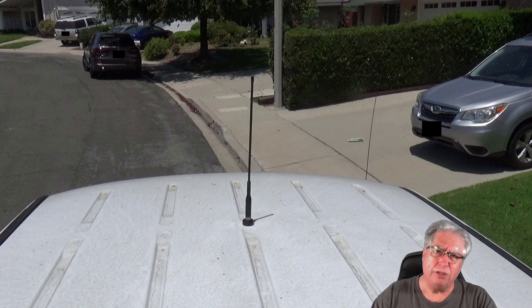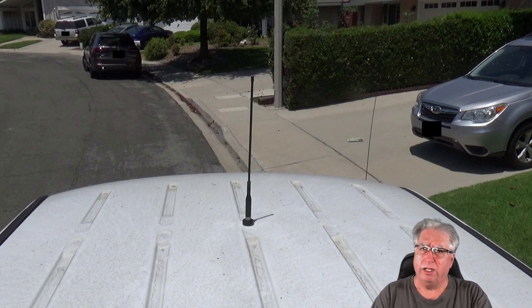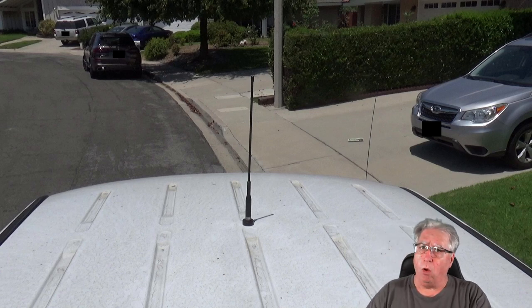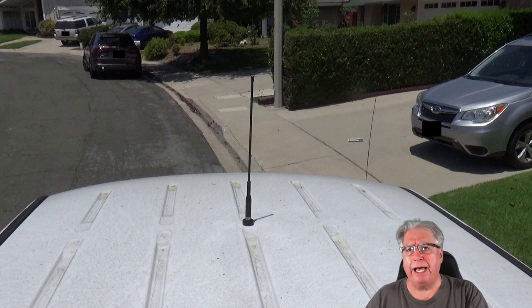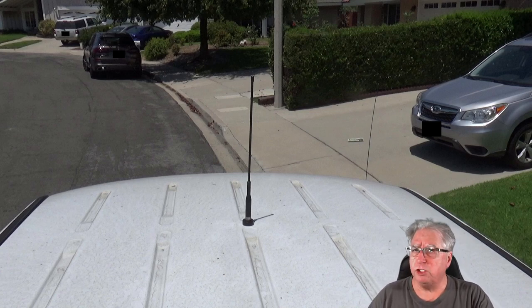Once you get inside the vehicle you're dealing with headliners and other stuff. This was fairly easy because it's an older truck — your mileage may vary. If you have side curtain airbags, or if you're going to be interfering with airbags at all in running this cable, you might want to rethink it before you drill the hole. For the most part there usually is a path down from the roof that won't interfere with airbags, but just a warning.